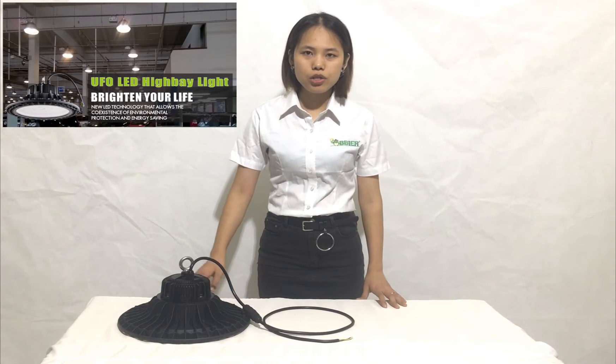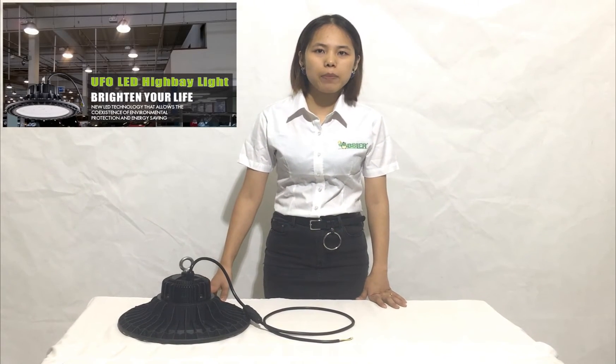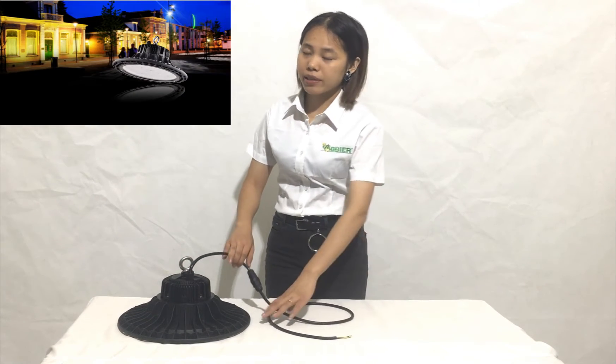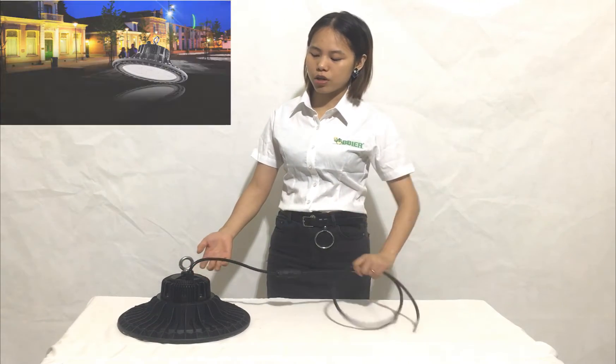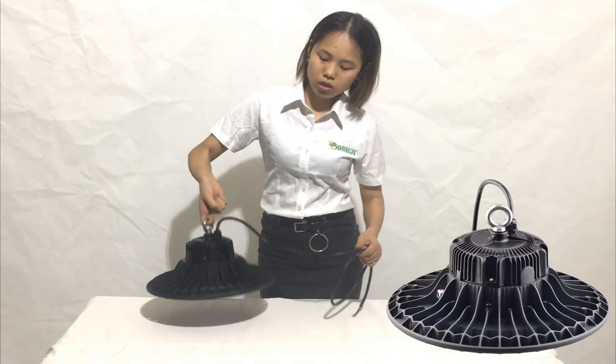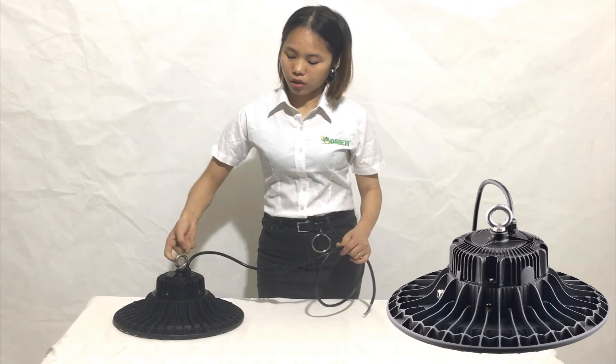Today I will introduce the UFO LED hybrid fixtures. Right now we can see the backside of the UFO hybrid fixtures — it is with the hook mounting, so you can just hook this and fasten it to apply the hybrid fixtures.